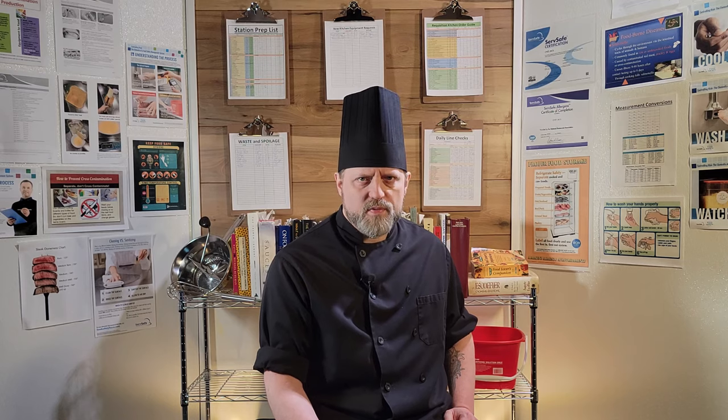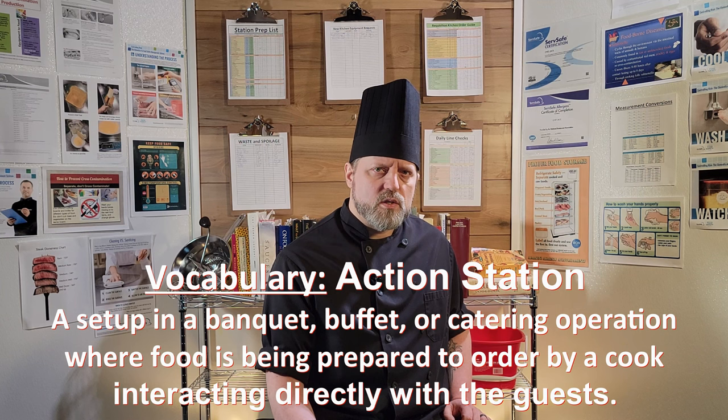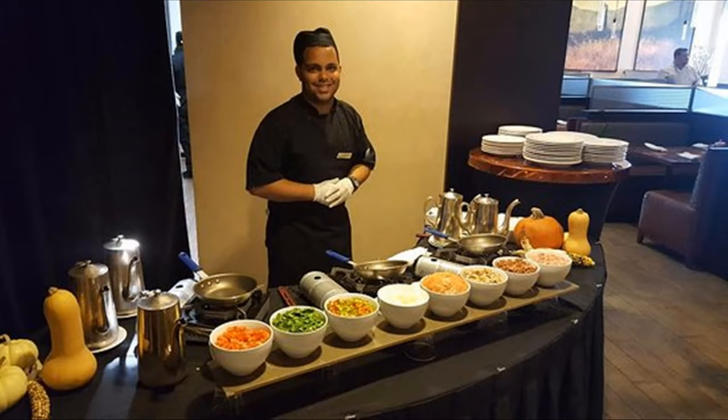Butane burners are often portable and used in catering, camping, home uses, or wherever a burner is desirable but there is no room for a full stove. They are most often single burner units with a butane canister that fits into a compartment and locks in place. In food service, they are most often used on action stations where the cook is preparing food directly in front of the guests, like for banquet functions or the dreaded omelette station for a brunch spread.